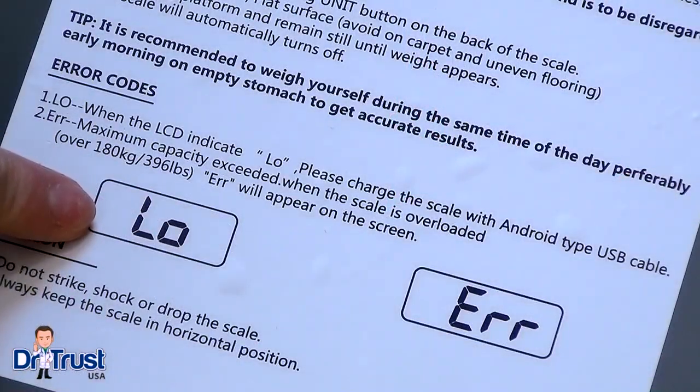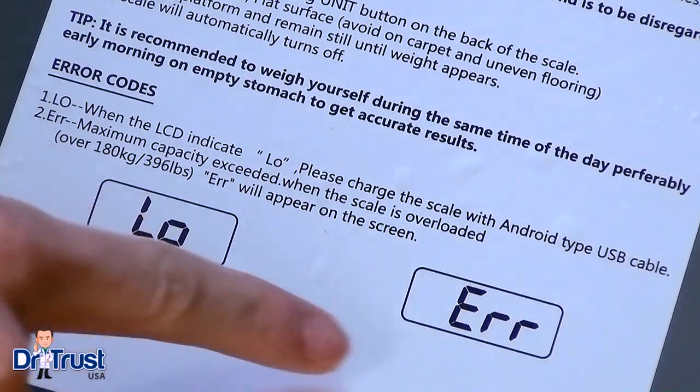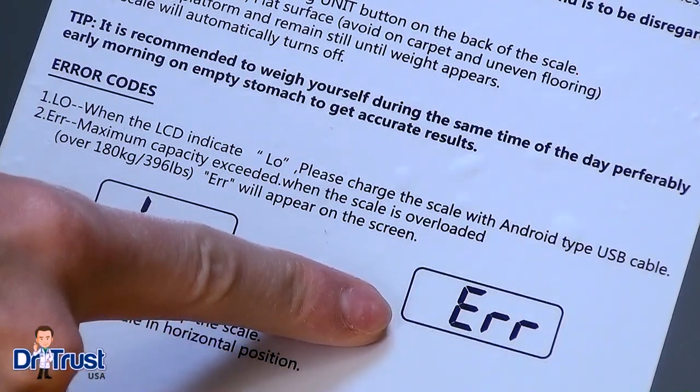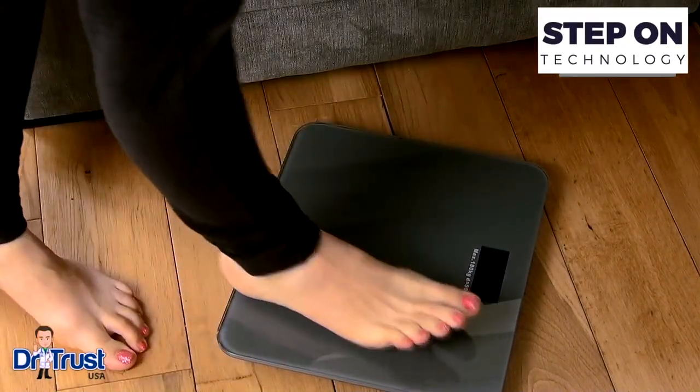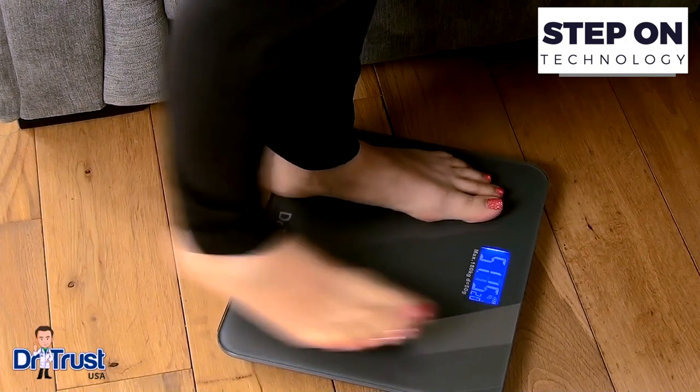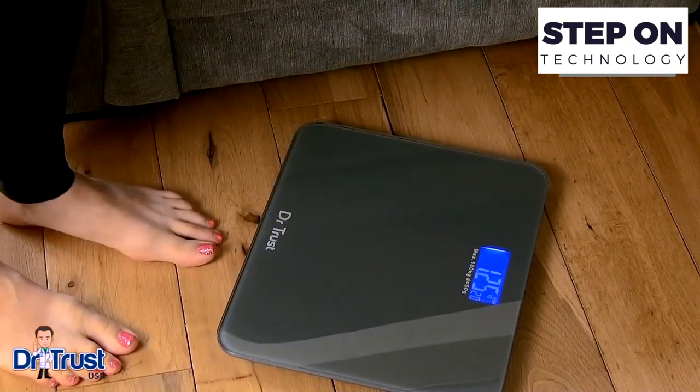The display will indicate LO for low battery, or ERR if there is an error in your reading. To get started, simply lay the scale on a hard flat surface, step on and off to calibrate, and you're ready to weigh.